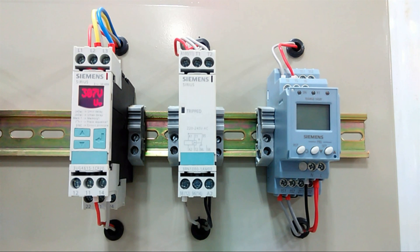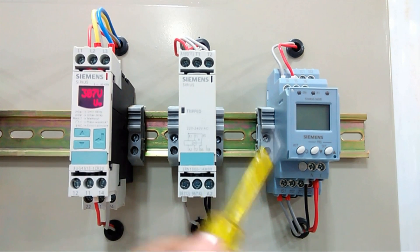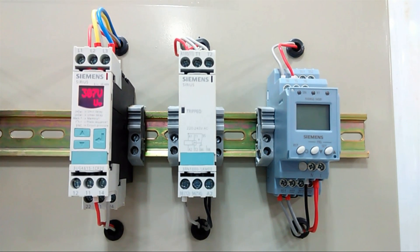Last, we have this current monitoring device. You can set the line current threshold, and when a fault current occurs and crosses that limit, this relay will trip and protect the device. Now we will see all the devices practically to understand how they work.